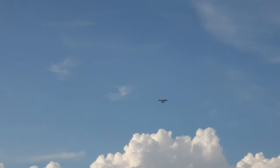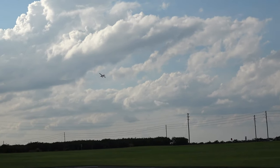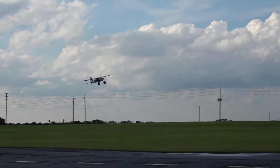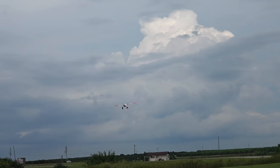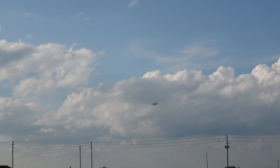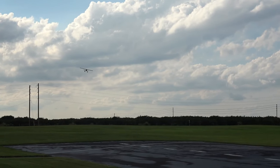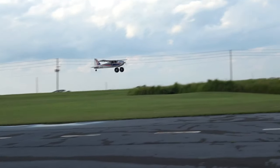We're going to bring her right down the runway just low and slow. As you can see, she's a great trainer bird — high wing, very predictable. A great contender to compete against the Timber, a great alternative to the Timber.